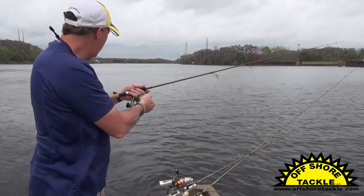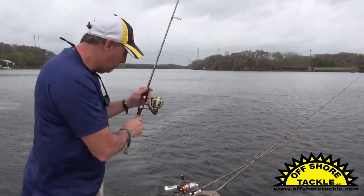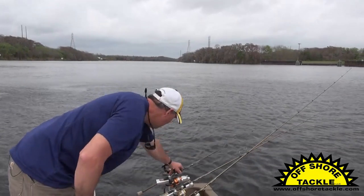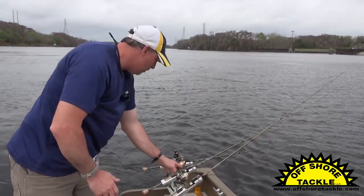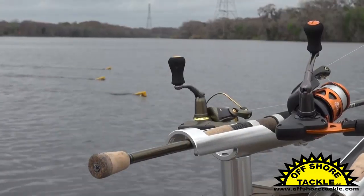Go a little bit further here — that's about where I want it. I'm going to close the bail, and then all I have to do is just put my rod down in a rod holder. You can see that I've got a series of three rod holders here that allow me to fish three boards on this side of the boat.